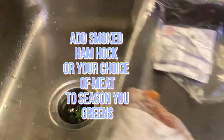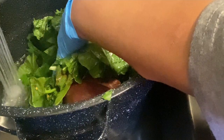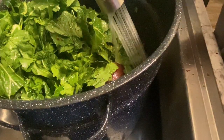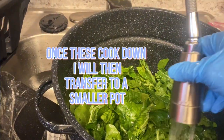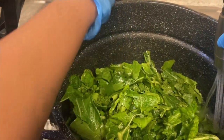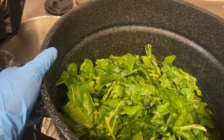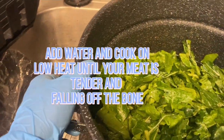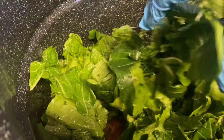Now we're going to add our smoked ham hock, or whatever meat you like to use to season your greens. Some people like to cook their meat separately, but I say it defeats the purpose — your meat is there to season your greens. If you're cooking meat separately, how is it going to season the greens? Just add enough water, put your meat in, turn the eye down low, and cook it really slow for about two hours. I promise you it will come out perfect.